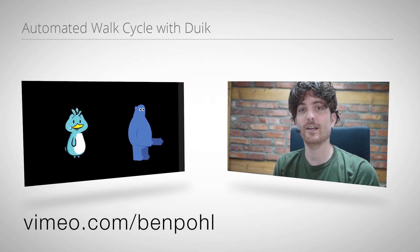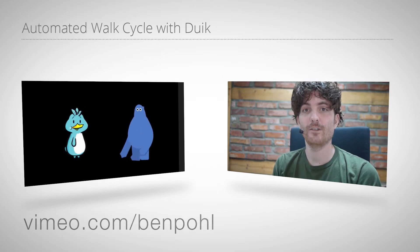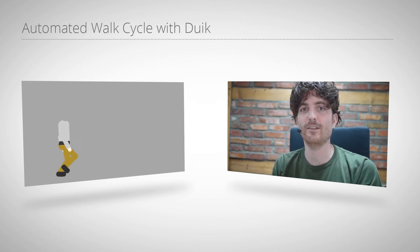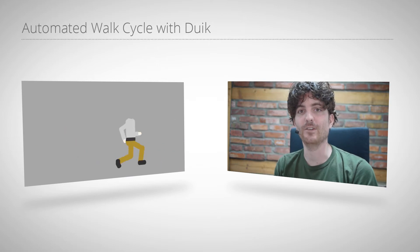Ben also has other character animation tutorials on his Vimeo channel, for example showing his really impressive turn rig. But now this one is all about the walk cycles, and one special new thing is they now work with puppets that can raise their heel. So this is a great new feature, and now let's turn over the mic to Ben and start with his tutorial.